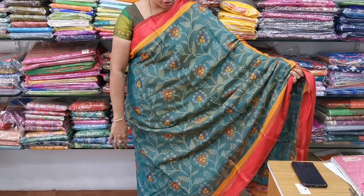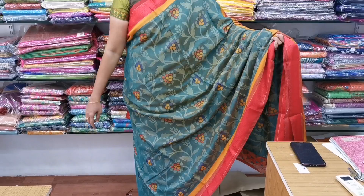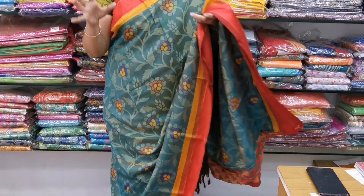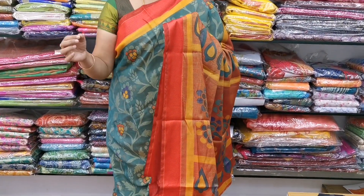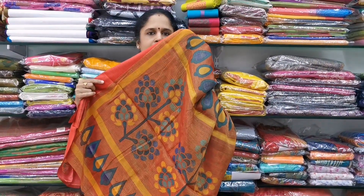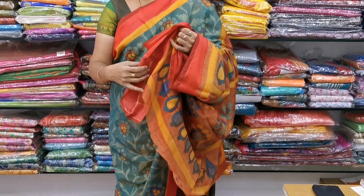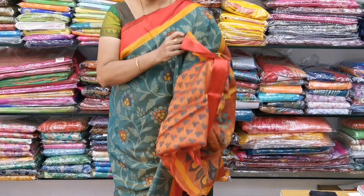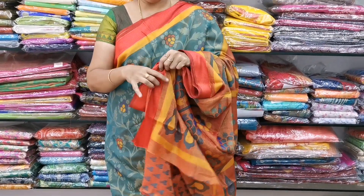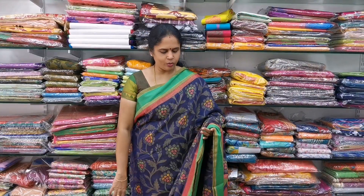Sari No.5 — this is an apple greenish double shade with a cotton-ish look, shiny and mild, with a red color accent. The blouse is also pretty — a red and green color combination, same green color combination. This is how the sari looks and the cost is 1050.